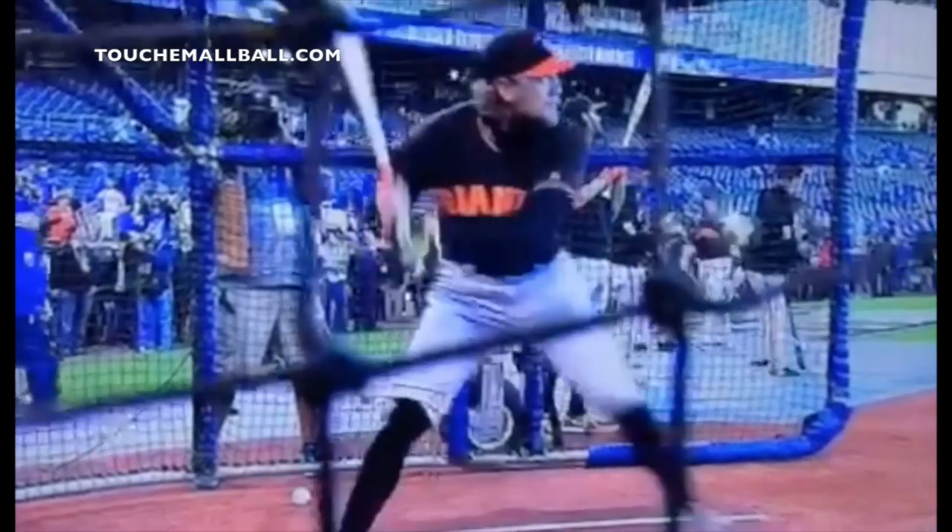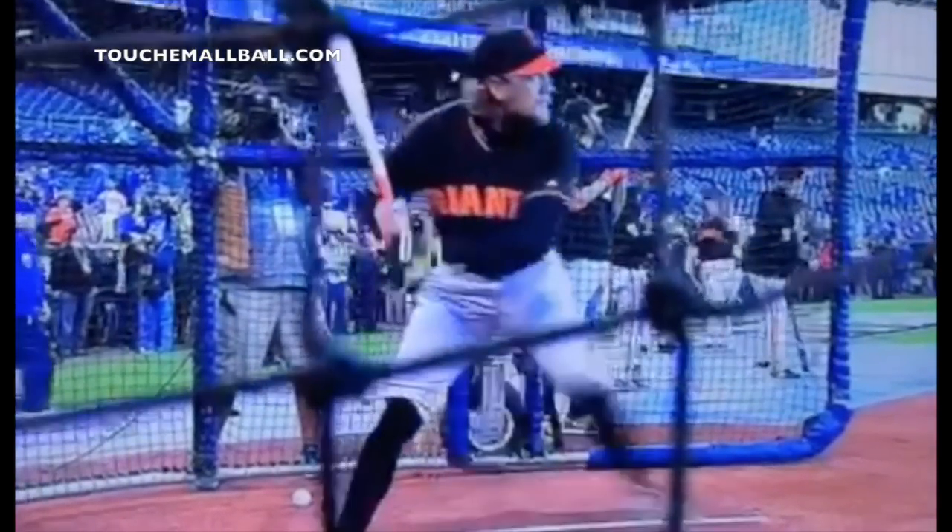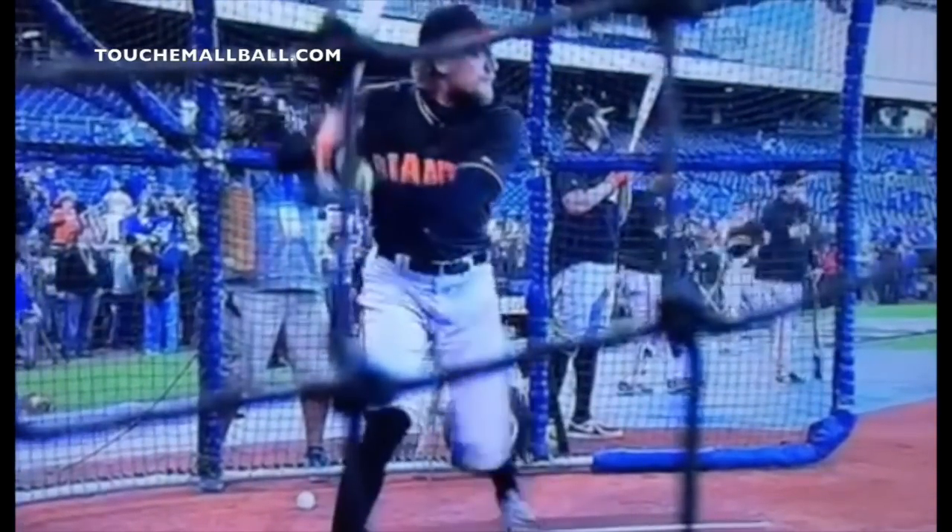If you stop it right here, it almost looks like he's a pitcher, the way his leg kick is and how he's going to start moving his entire mass toward the pitcher. If you follow his belly button, it's definitely moving a lot toward the pitcher. This isn't for everyone, but every hitter does it in some way — even Albert Pujols, who back in the day took almost no stride, his belly button still gains ground toward the pitcher.